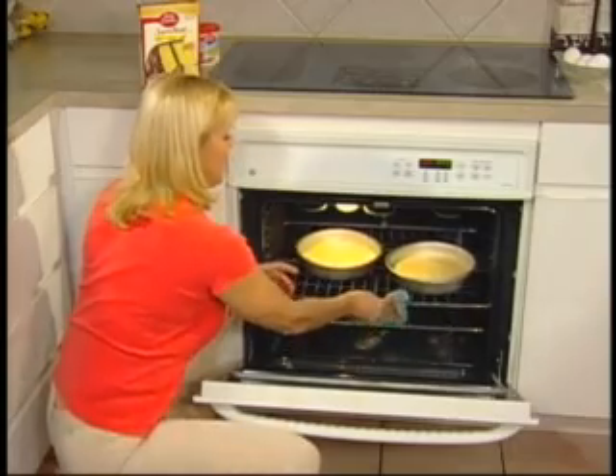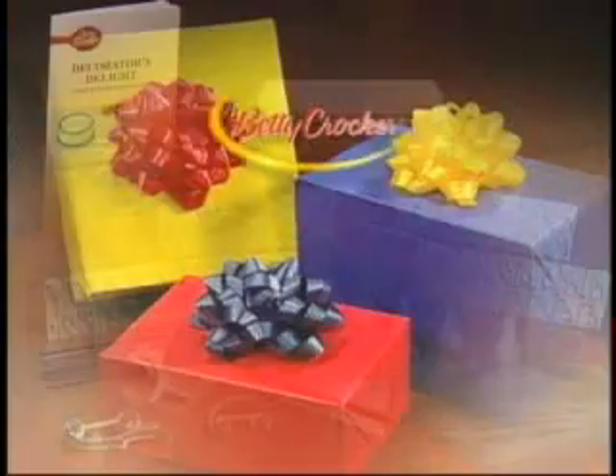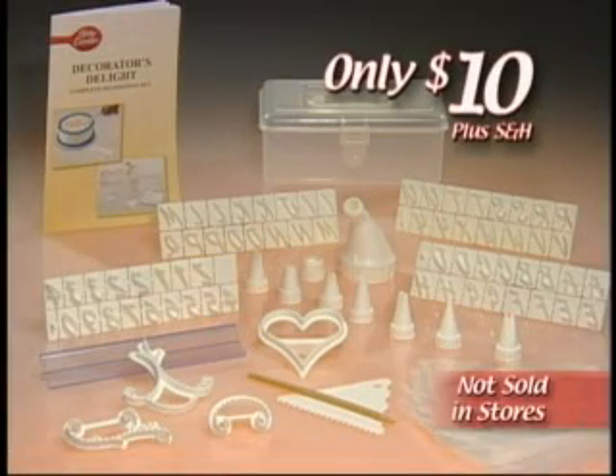Guaranteed to delight you or your money back. This amazing offer from Betty Crocker turns ordinary baking into an extraordinary event. The Betty Crocker 100-Piece Cake Decorating Kit makes a great gift for those who love to bake. And at this incredible price, you'll want to order now. So don't delay — call now.